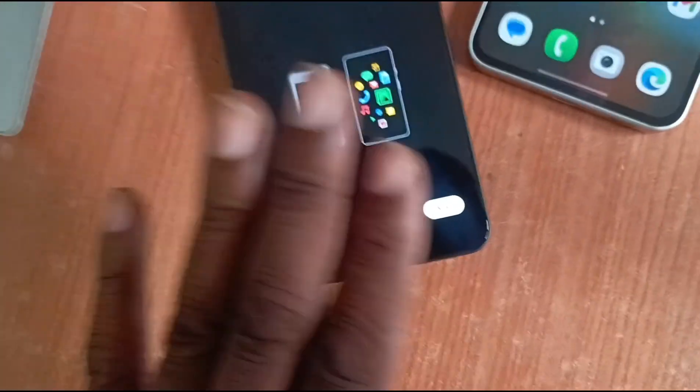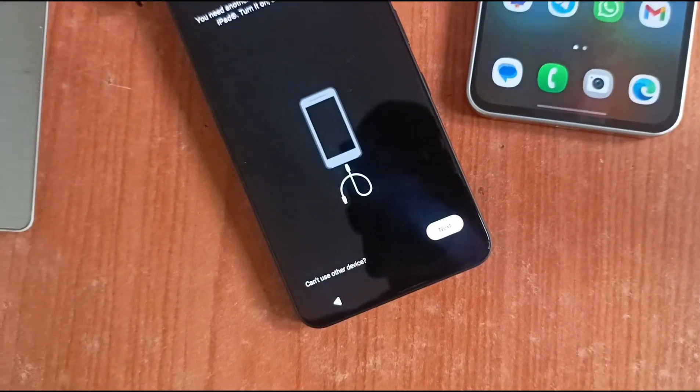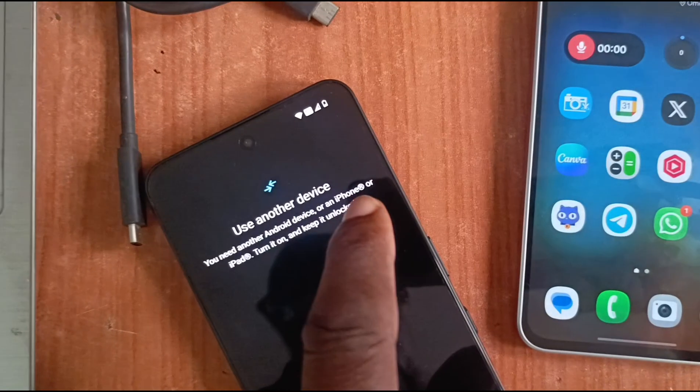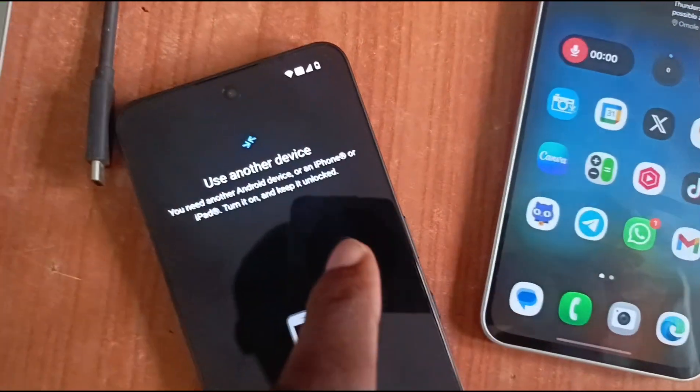So you're on this page and you have your old phone ready. Now you tap Next. It says 'Use another device' — you need another Android device, or an iPhone or iPad. Turn it on and keep it unlocked.